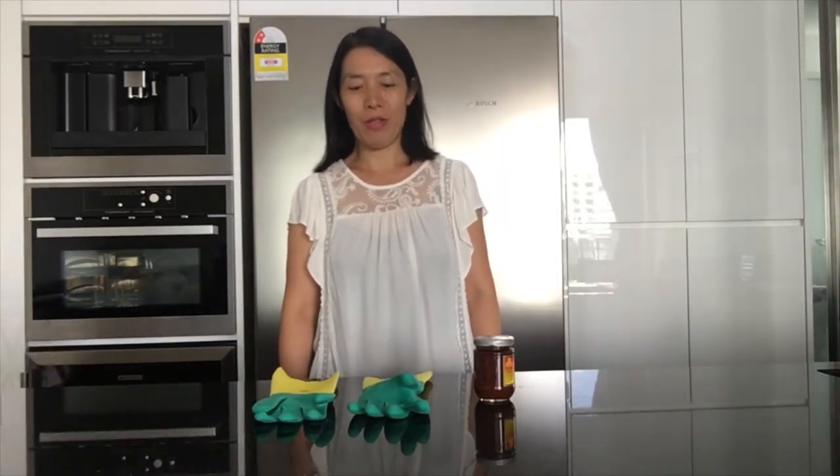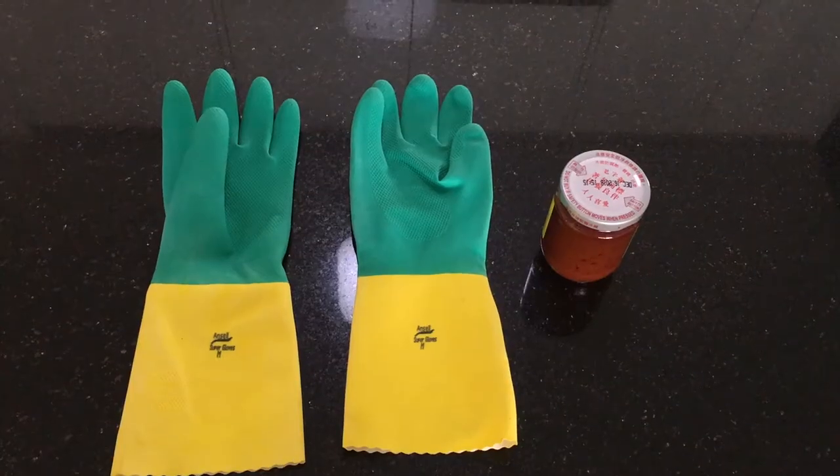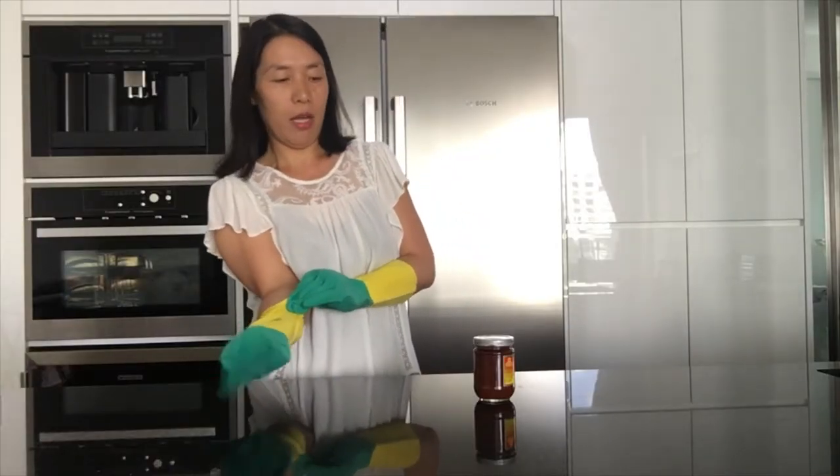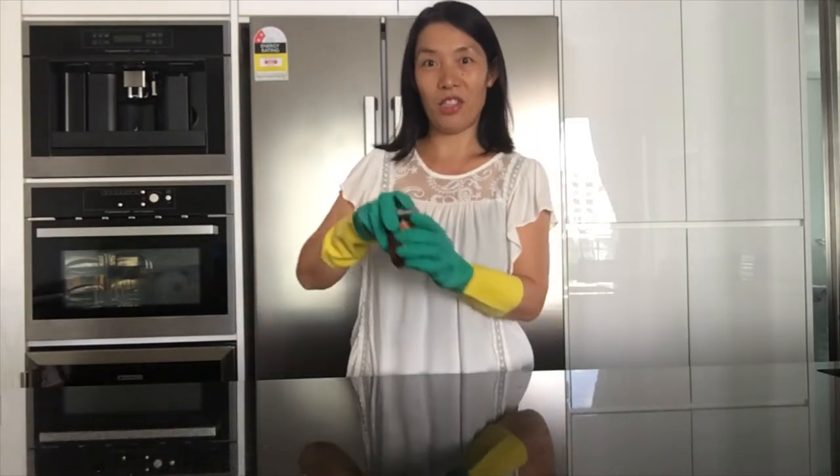What would you do if you can't open a jar? This is what I do. You need a pair of rubber gloves and they'll help you open a jar with no effort. Let's try.